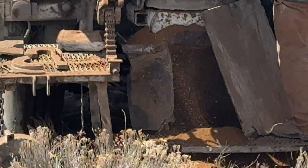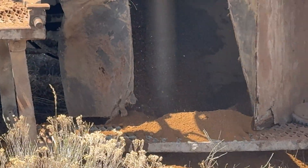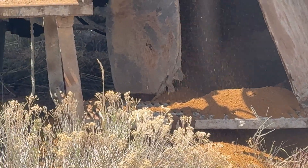See if we can see that hammer coming out. It's probably just going to wipe the hole. Yep.